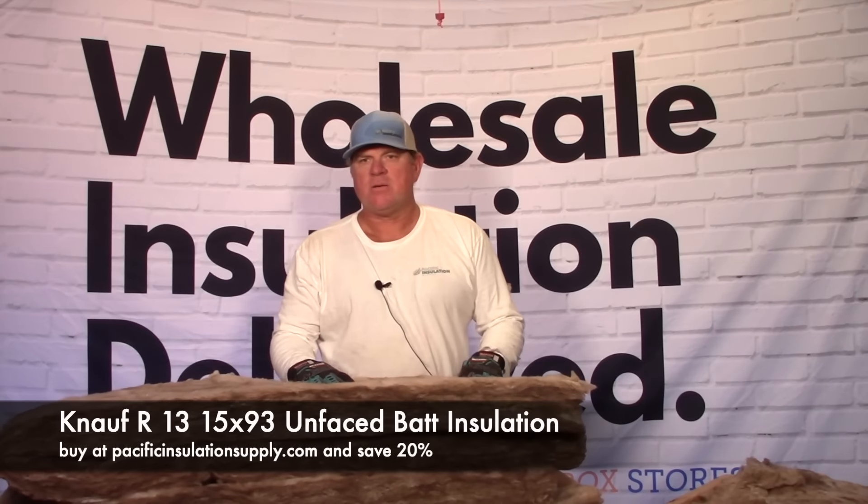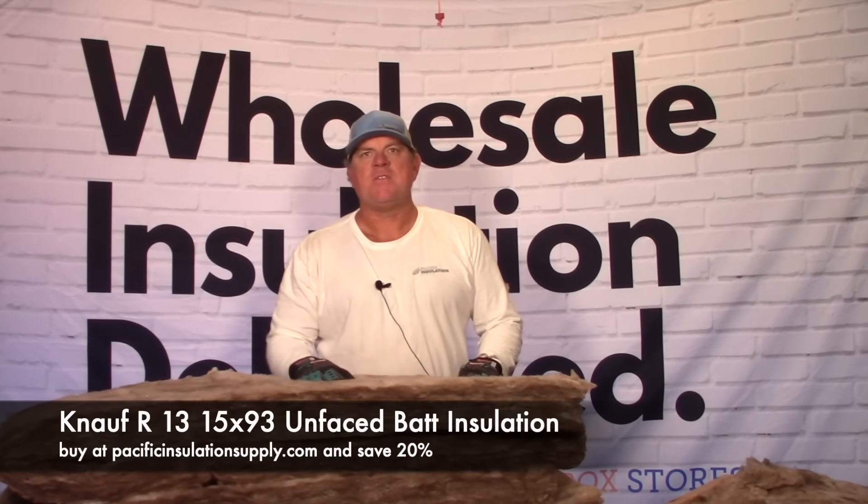It's perfect for a 2x4 wall, 16 inches on center. If you need to find this, you can find it at PacificInsulationSupply.com. Thank you.